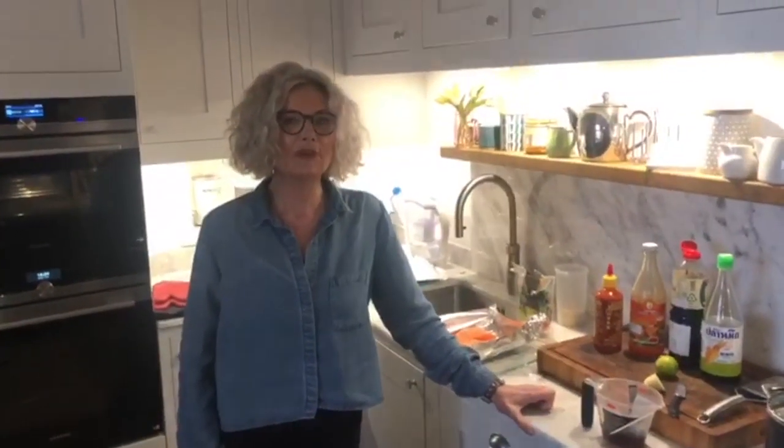Hi there, I'm Viv and I'm going to make a Cheats Salmon Lockdown Teriyaki. So easy peasy, just a few ingredients.